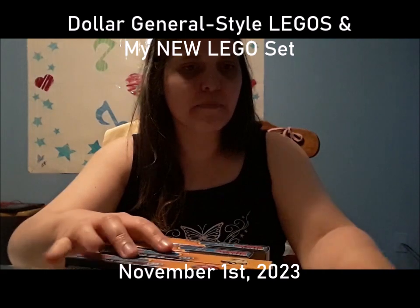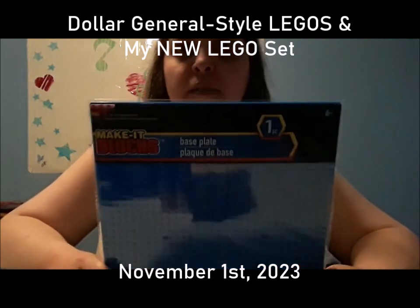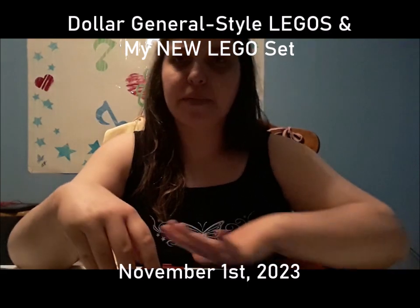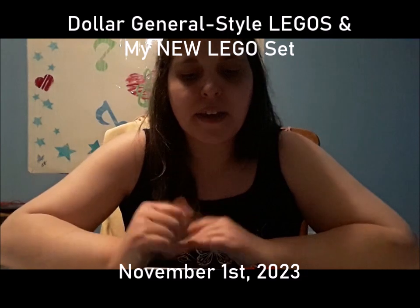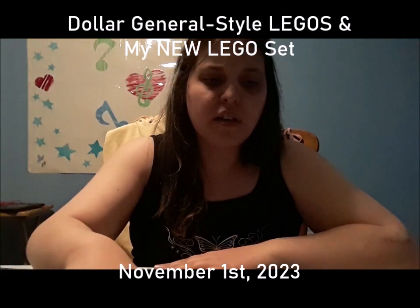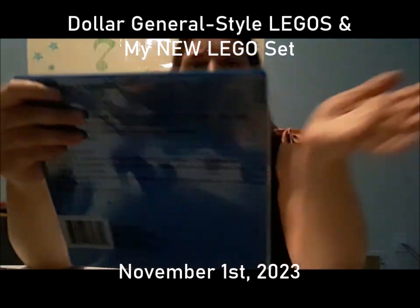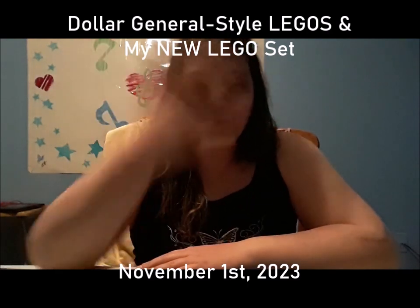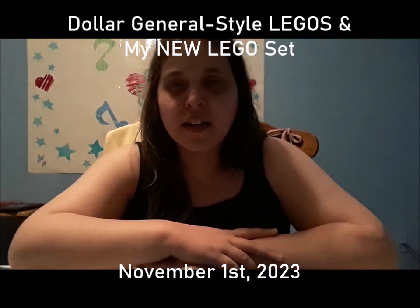I decided to get one of these base plates today because I'm hoping to stick some things on it. Friday I'm planning to get more along with extra pieces to see if they really work together. It supposedly says it fits all brands.